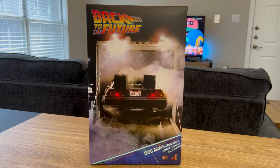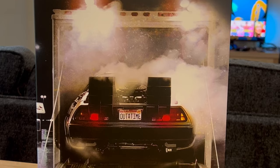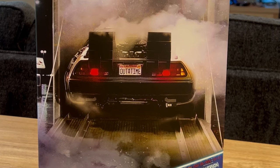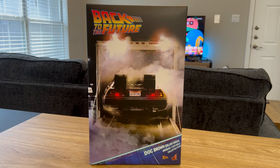Hello and welcome to my unboxing and review of the Back to the Future 1/6 scale Doc Brown figure from Hot Toys. This is the deluxe version. I have been a big Back to the Future fan for a long time, and when this figure was first released I knew I wanted to get it. However, I wanted to wait until I got it on a bit of a discount, and my waiting paid off — I found a good deal for it.